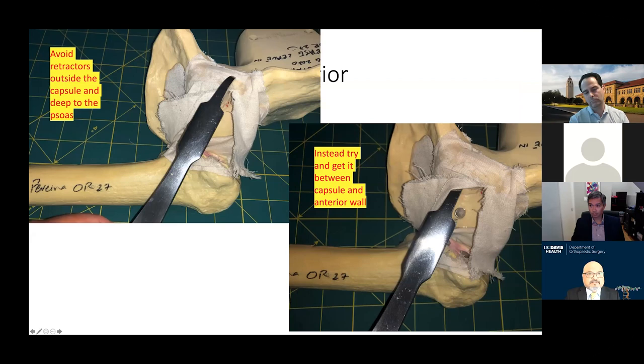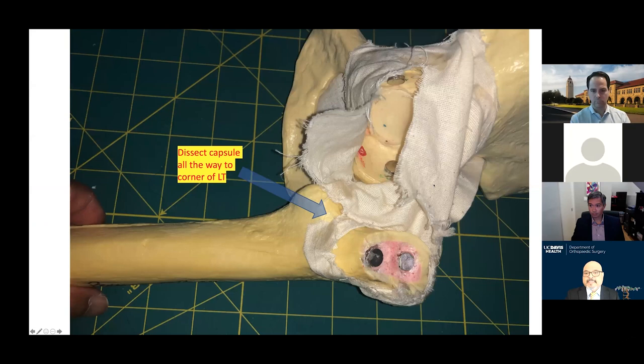I used to put the anterior retractor underneath the psoas tendon, but after I had a few patients with psoas tendonitis, I started putting the retractor between the capsule and the labrum. This gives a pretty good view of the labrum to excise it and also lets me see the anterior rim when placing the cup. I also found that releasing the capsule on the medial side all the way down to be able to feel or see the lesser trochanter right at the beginning helps move the femur away from the acetabulum and gives a better view.